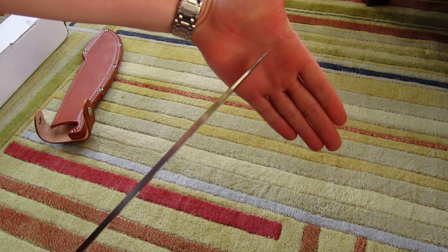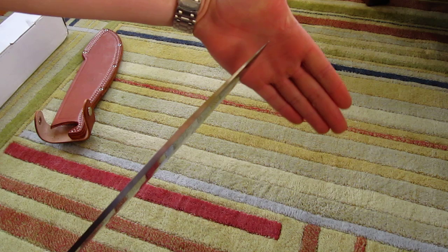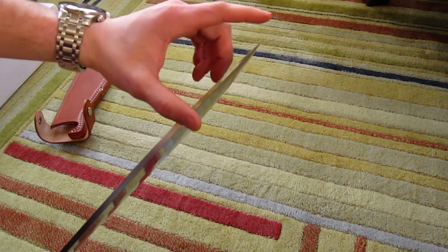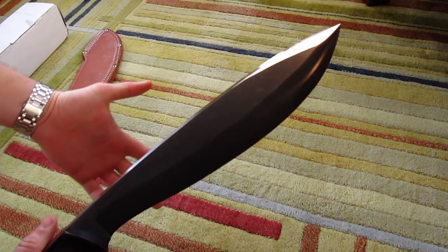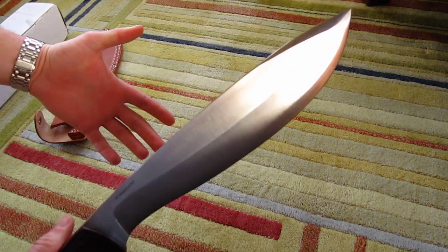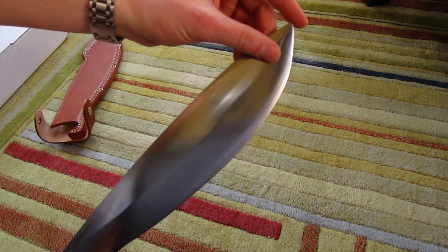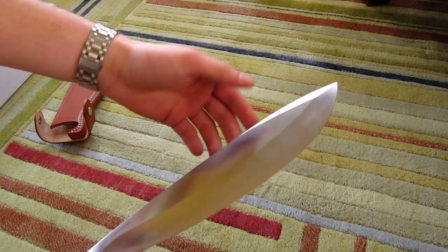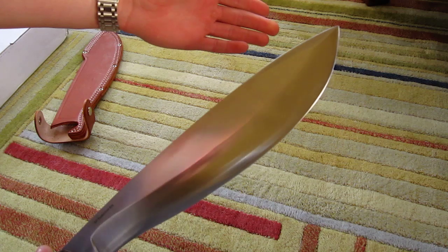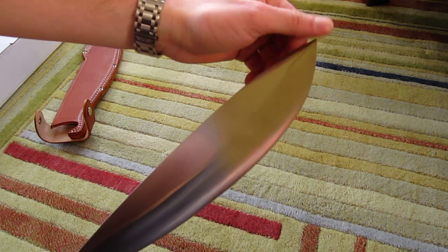You can see it has a pretty good tip. It's still strong, but if you wanted to use this as a combat blade, 27 ounces is a little heavy. But you do have a nice, good tip, which is also useful if you want to do some kind of field craft where you needed the tip of a knife.